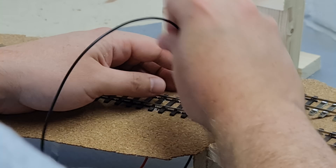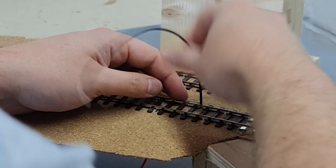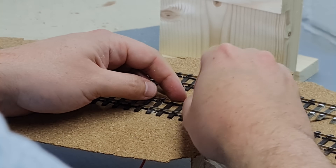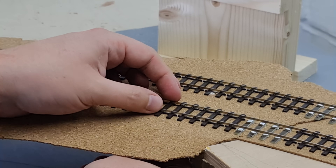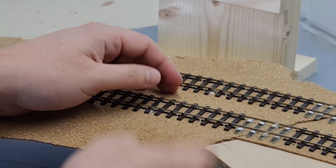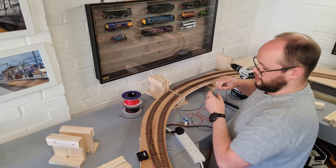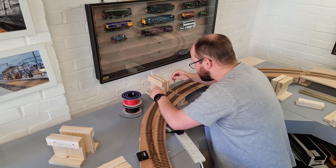The general sort of sense is the more droppers you do on the layout, the better it's going to be. DCC will only penalise you for having a lack of droppers as opposed to too many, so the more droppers you do the better. I work on the principle of doing every section of track has a dropper — that way you're just guaranteeing the best electrical continuity.